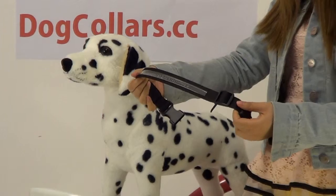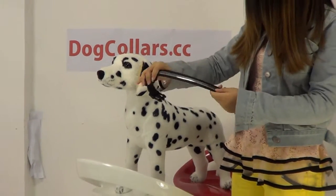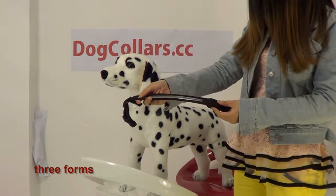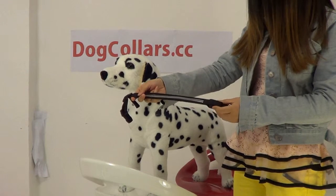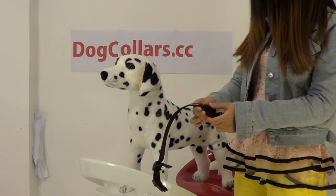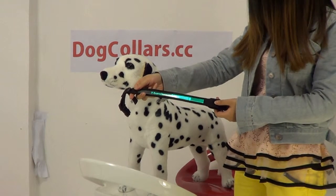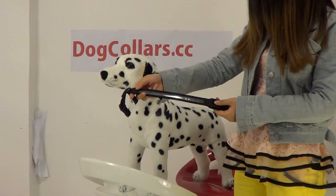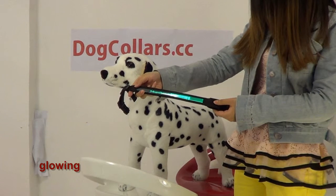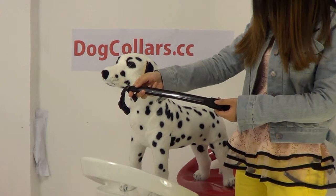In the middle of this dog collar, there is an LED. You can see it hangs in the center. Press the button one time, it blinks quickly. The second time, it blinks slowly. The third time, it keeps glowing. The fourth time, it turns off.